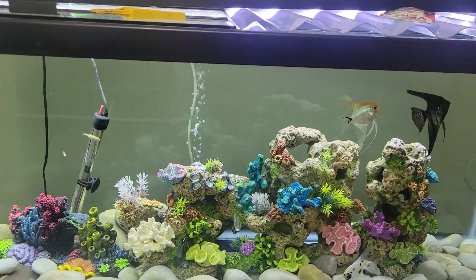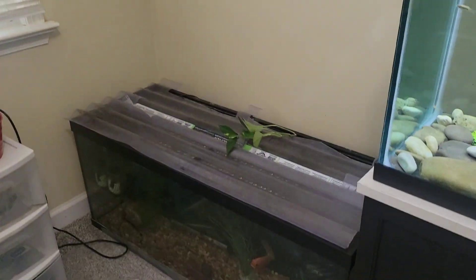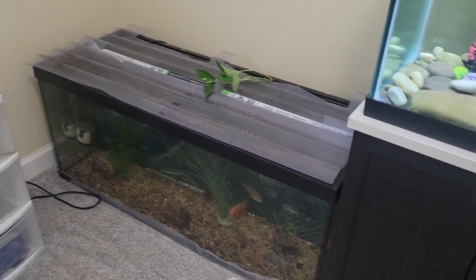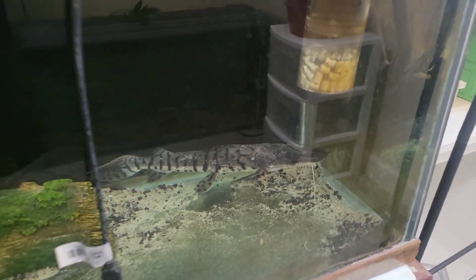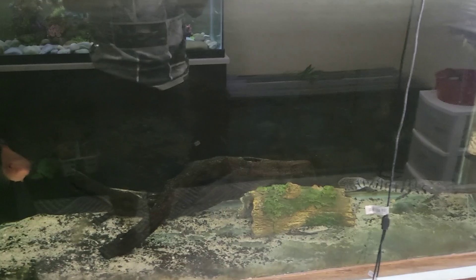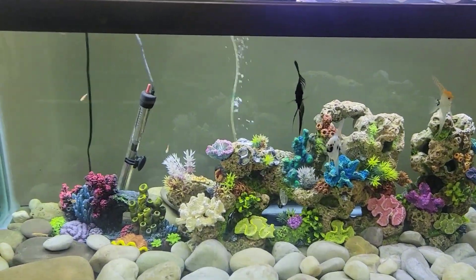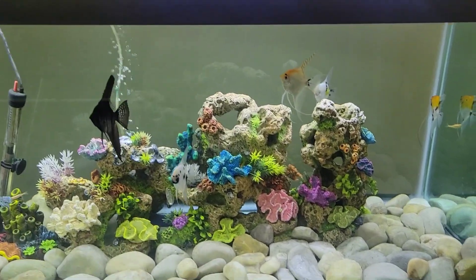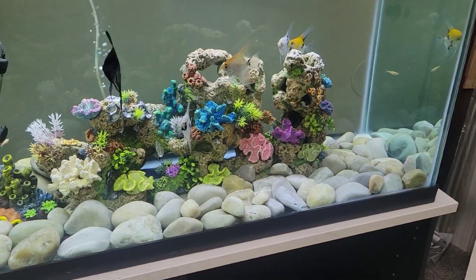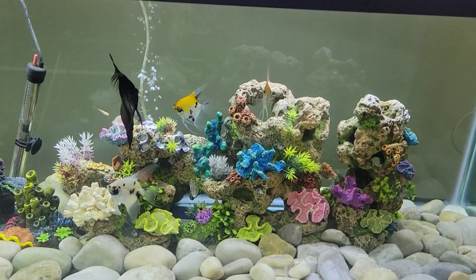Still got a lot more changes coming to this fish room. I got to do my stand for this 75-gallon, and going to be doing changes to the tank with my red pike and tiger shovelnose. So like I said, if you want to come along on this journey with me and watch me do all these changes to this fish room, make sure you hit that subscribe button y'all - I appreciate it, until next time.